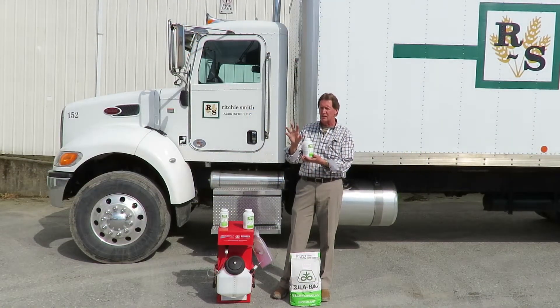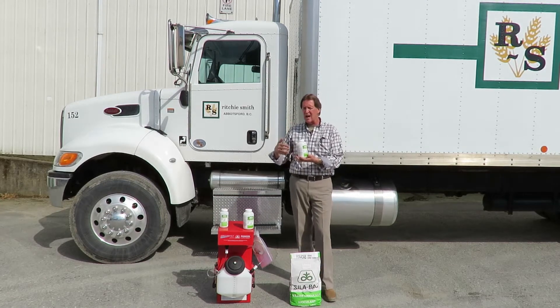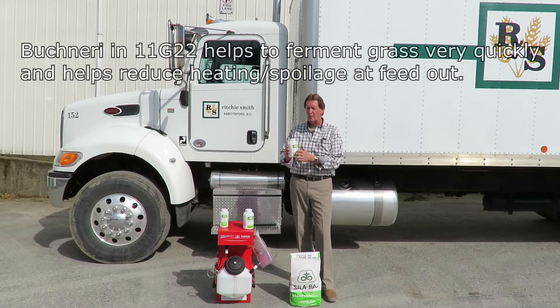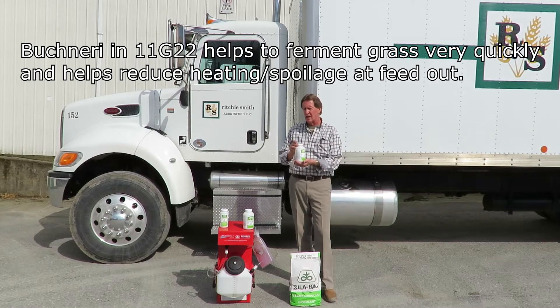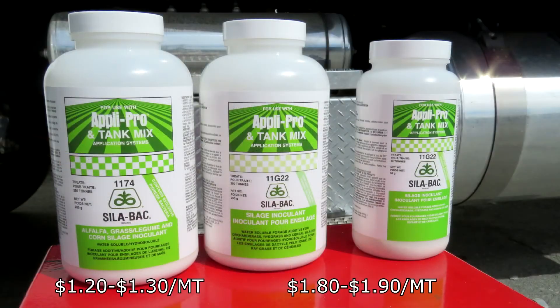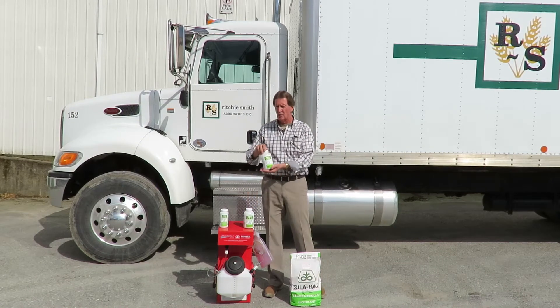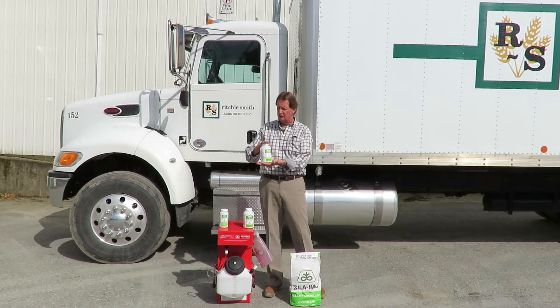It also helps on the bunk life side when you feed it out. Because a lot of people's grass silage they're going to have to feed pretty fast, so it's really important to get it cured down and cold as fast as you can — that's what the Buckner Rye will help with. The 1132 runs about $1.80 to $1.90 per ton to treat, while the 1174 runs about $1.20 to $1.30 per ton. The 1174 is a basic inoculant; the 1132 with Buckner Rye gives you extended bunk life.